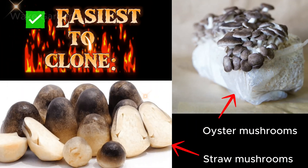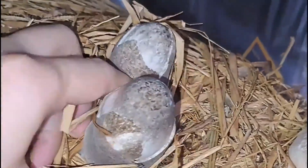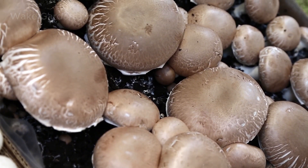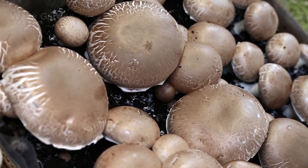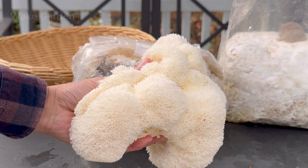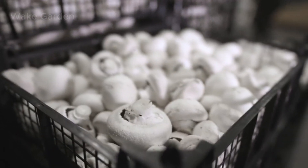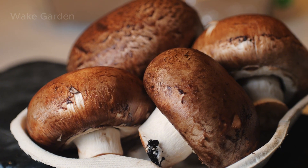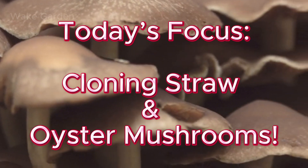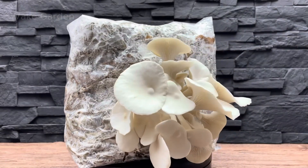Not all mushrooms are equally easy to clone. Some, like oyster mushrooms and straw mushrooms, grow fast and are very forgiving. Others, like shiitake and lion's mane, take more time and require stricter conditions to succeed. And then there are mushrooms like button mushrooms and portobello, which are much harder to clone using simple home methods. Today, we'll guide you through the easiest method for two beginner-friendly mushrooms: straw mushrooms and oyster mushrooms.